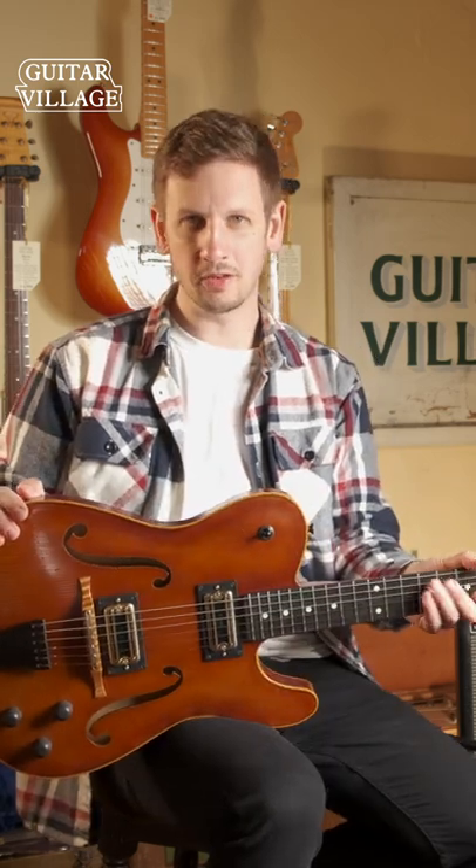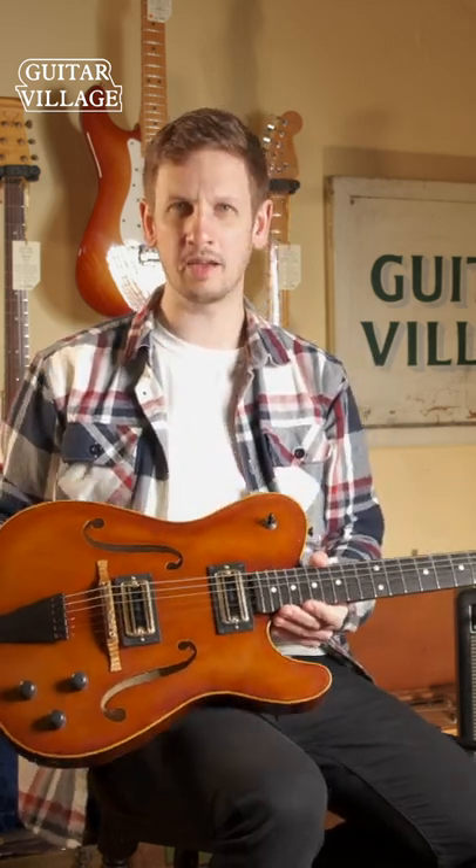Fender should build more guitars like this. It's so out there but so traditional at the same time. I absolutely love it.